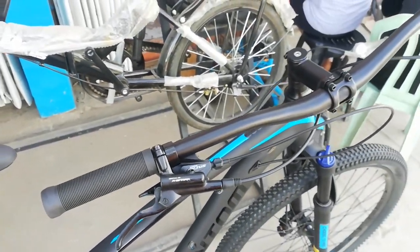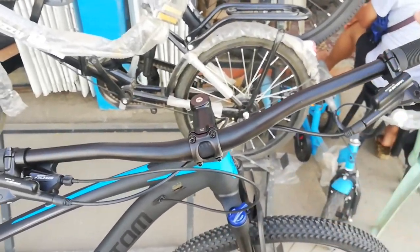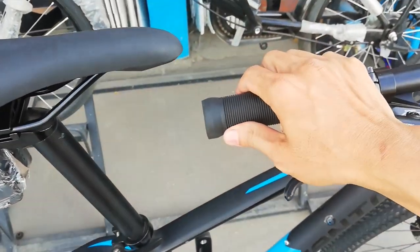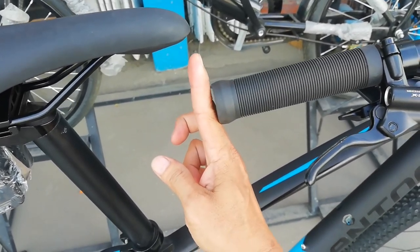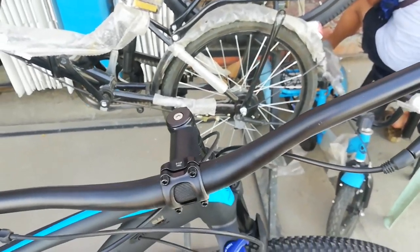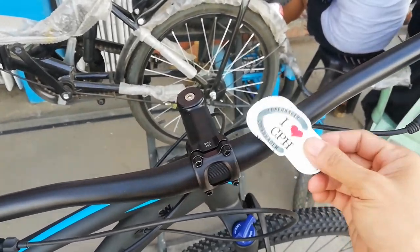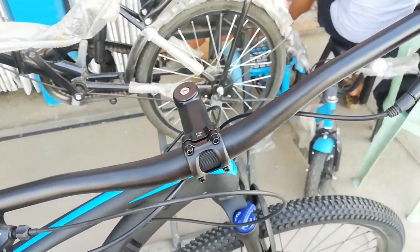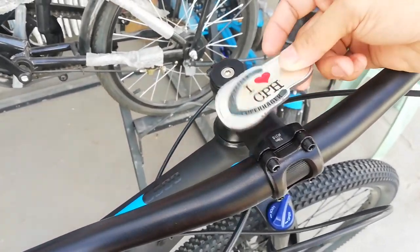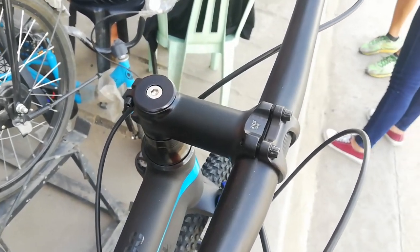Dito tayo ngayon sa handlebar. Promise guys, ang haba na ito — 800 millimeter. Ang haba na ito. Made of alloy. Na naka midrise. Tapos tingnan natin yung stem — ang stem natin alloy, 90 millimeter.